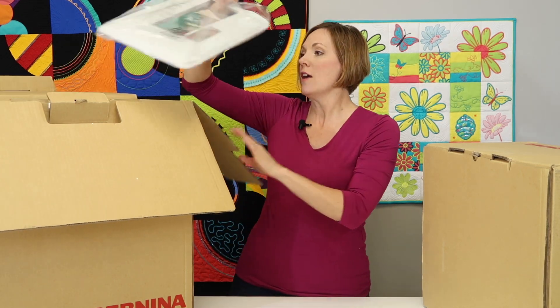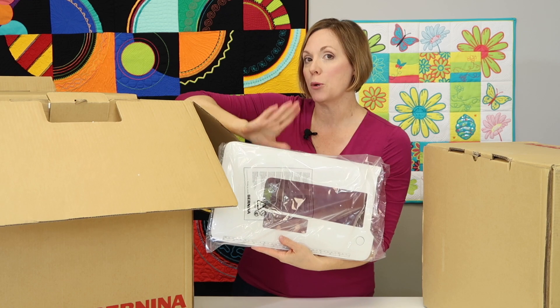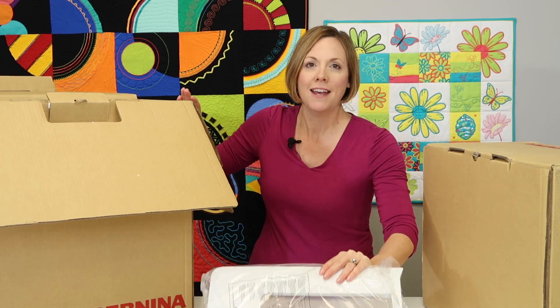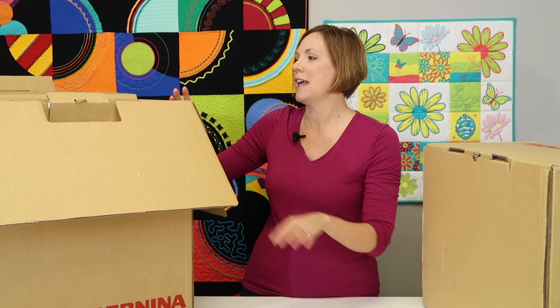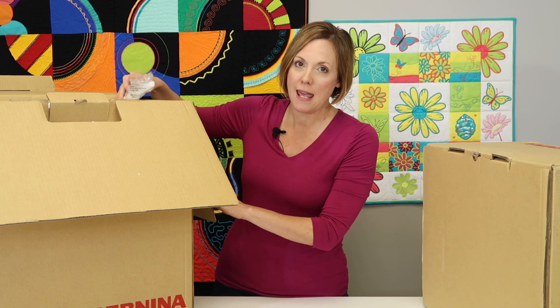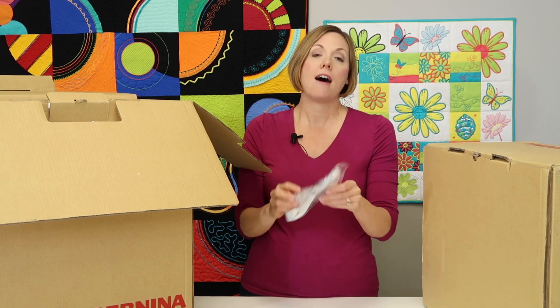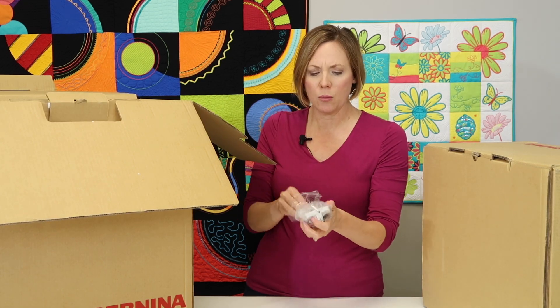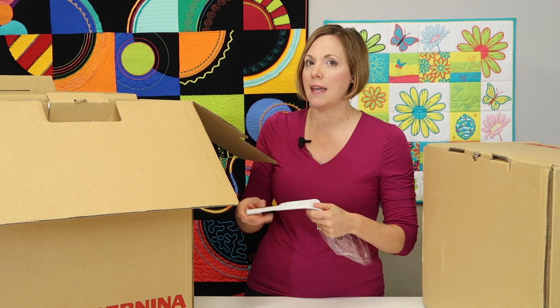I'll talk about them as I pull them out. The first one on top is the Bernina slide-on table, which I absolutely love for sewing. You don't have to buy an extra table, but my favorite place to put a Bernina sewing machine is in an actual piece of sewing furniture. Head down to your Bernina store and ask them what they have for sewing tables — that can help a lot. This piece goes with that sewing table. It's often asked: what in the world is it? It's a seam guide.